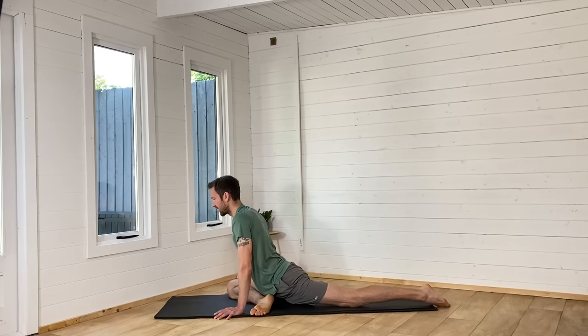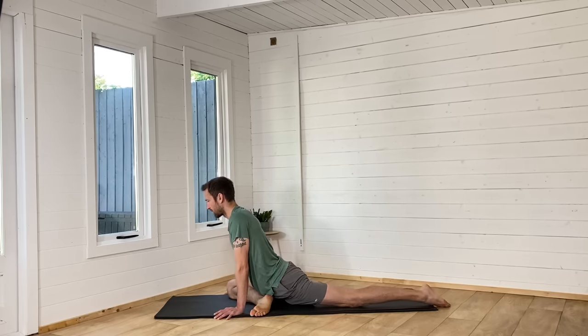Nice opportunity to just take 10 minutes out of your busy life. If you're a parent like me, you just need to take that opportunity to just breathe. A lot of us don't have the opportunity to do longer practices, so these nice short practices are a great way to have a little bit of recovery, a little bit of looking after your body before you start the rest of your day.